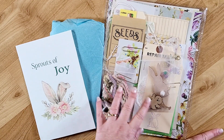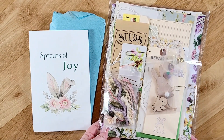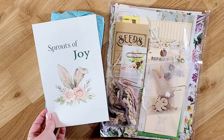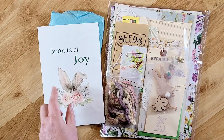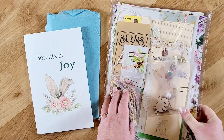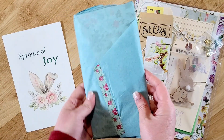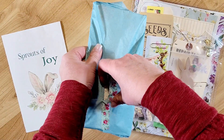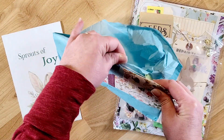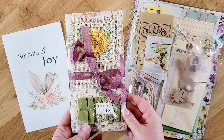I just pulled it out of the package and it just looks like so much fun already. Here is her little letter that she writes — always such an inspiration. I love using even this image after I read it and then using that within the book as well. Then it includes an ephemera pack with a bunch of fun things, and then the journal that gets wrapped up — so I'll go ahead and open it.